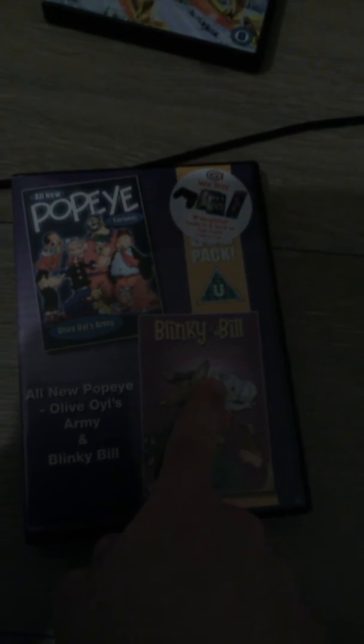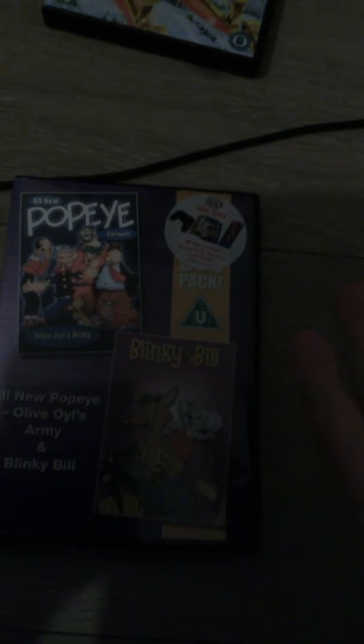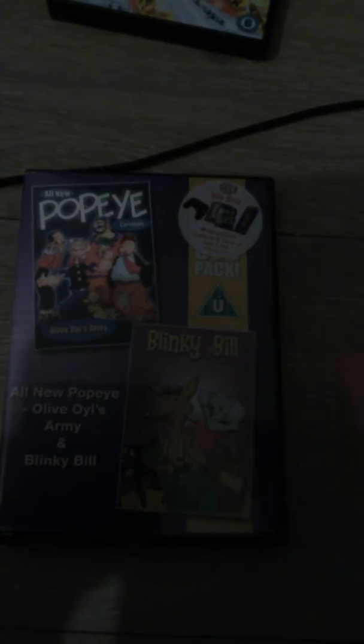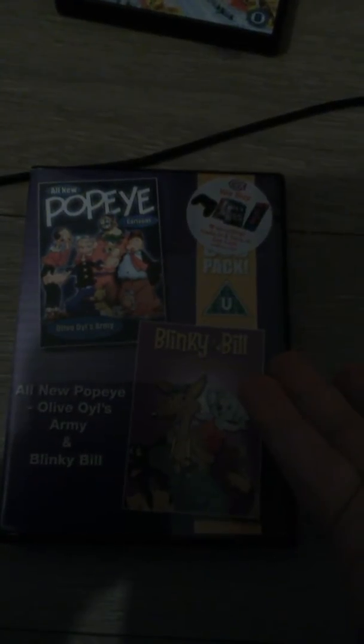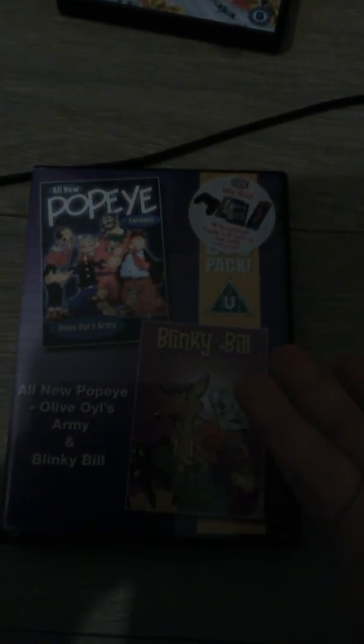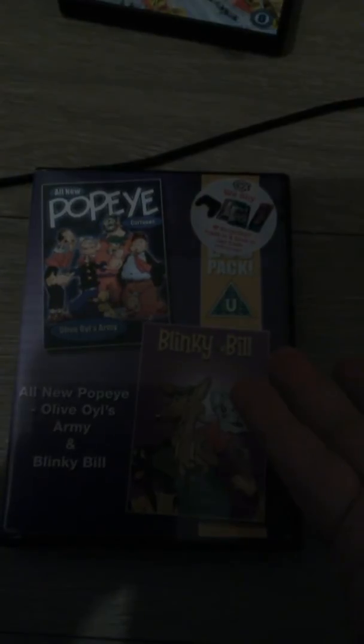It's also got Binky Build the movie, because I used to love Binky Build. I'm going to try and get the DVDs of it soon, but it's only region 4 so I can't get them at the moment. I'm hoping I'll get a multi-region player so I can watch it.